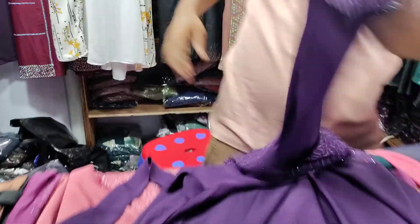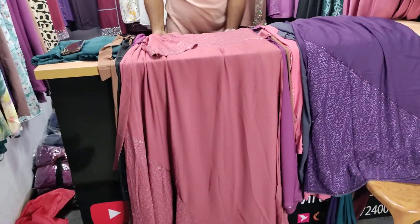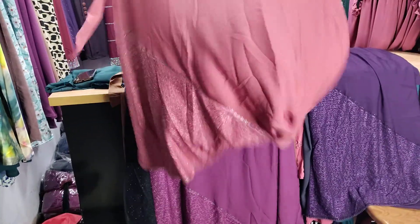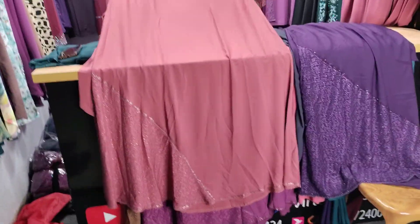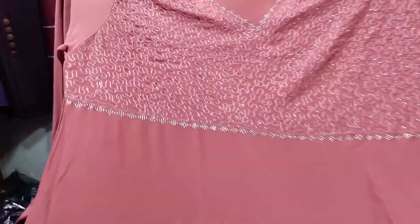This is a very good style. This is a very long size. This is the size 3. This is a new and latest collection. It is a very good color. This color is a very good color.